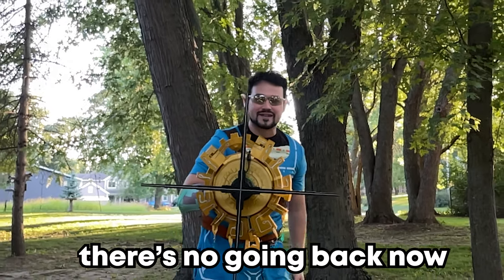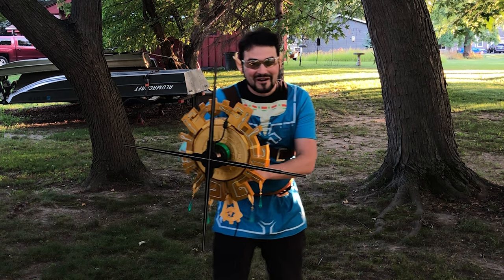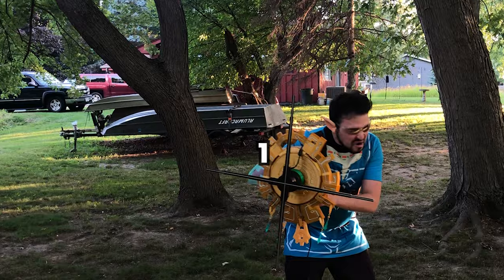I'm strapped in. There's no going back now. I don't want to do this, man. We're good to go in 3, 2, 1.